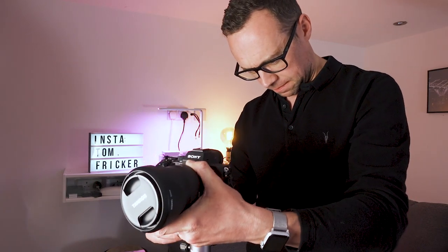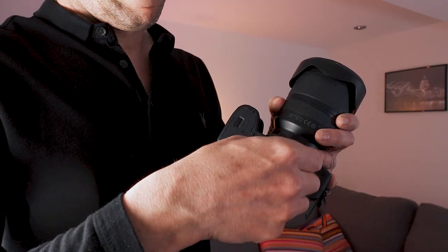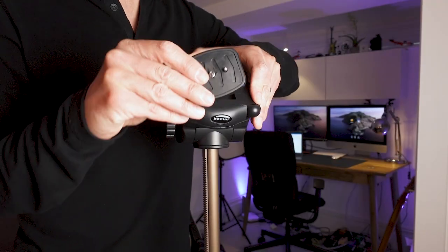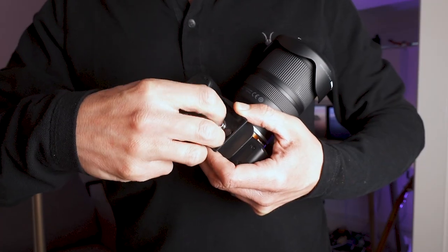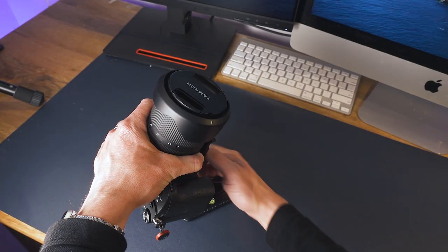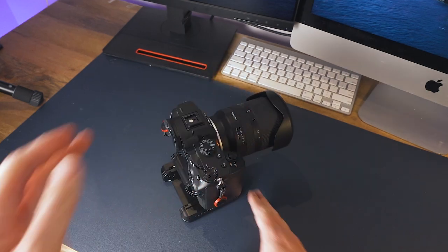As you get more into photography or videography, one thing starts to happen — you start to accumulate more and more gear. In my case, the one thing I now have a lot of are things I can mount my camera to. I have a number of different tripods, a desktop stand, a camera dolly, and a new camera slider.